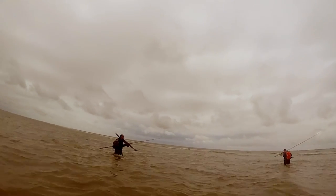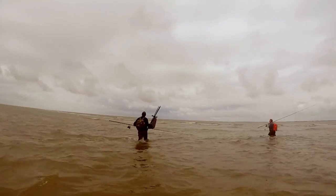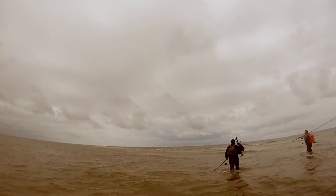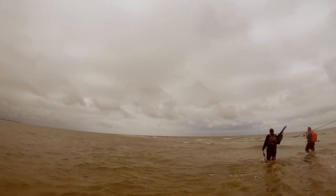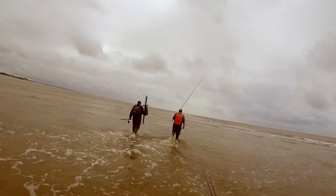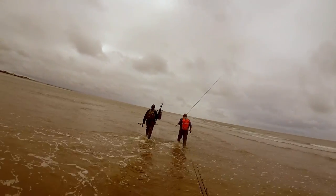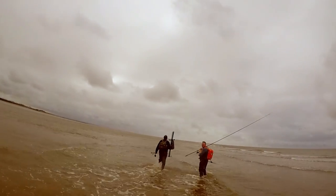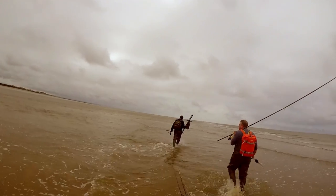We're heading to where those waves are breaking - that's the start of the sandbar. We're going to be heading up towards those wind turbines for about a mile. This is the really tiring part now, walking through this water. It's about a foot deep but it's absolutely energy sapping. The thing with this mark is, the sooner you get out there, the better for catching, so we have to go through this each time.